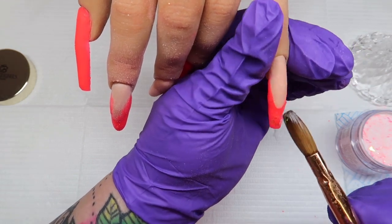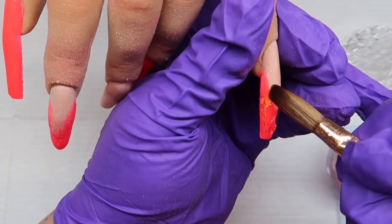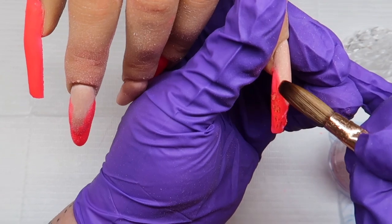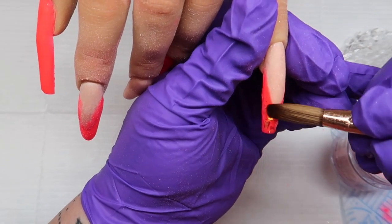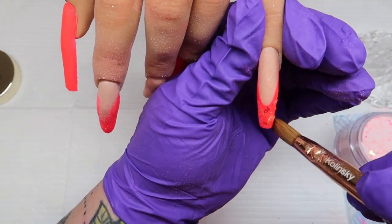I've now filed the smile line and I'm coming in with Glitterbells Hot Flake — this is just like a mylar premium glitter — and I'm just adding a bit to that smile line.